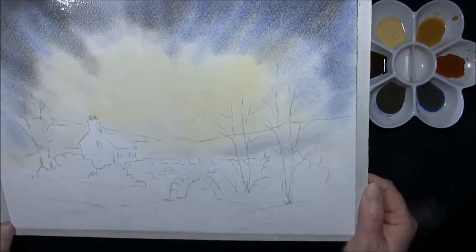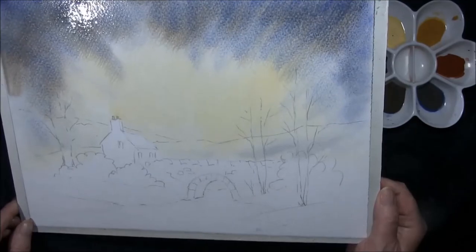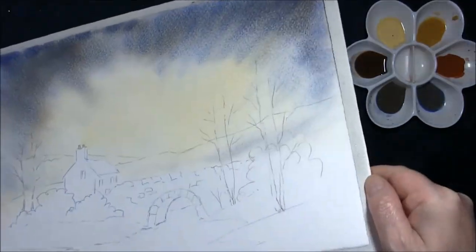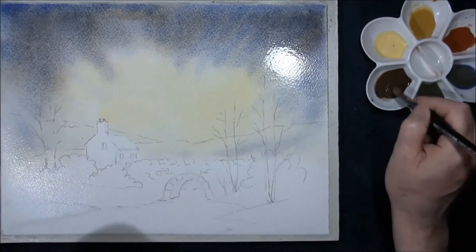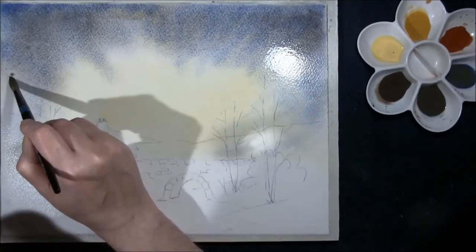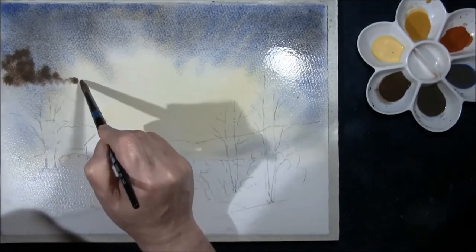I'm just going to roll it round a minute or two just to manipulate the colour. That puts some lovely granulation on it. Then I'm just going to take some cobalt blue and burnt sienna once again across the hills here and just bring in a couple of clouds. This is mixed to the brown side.